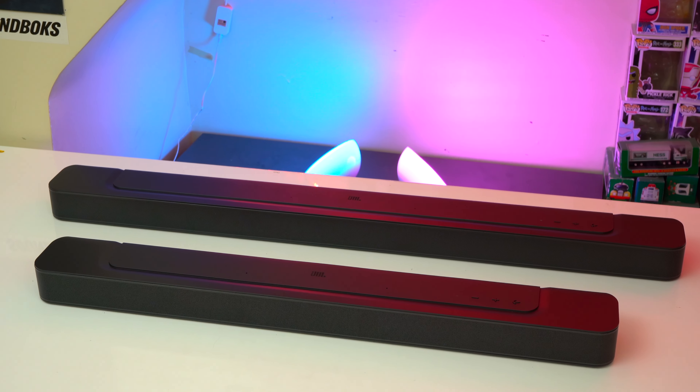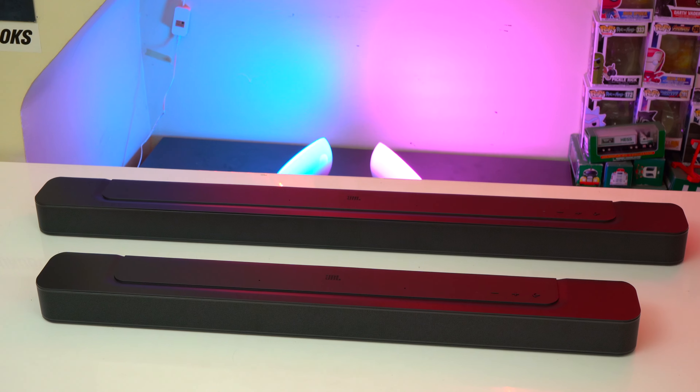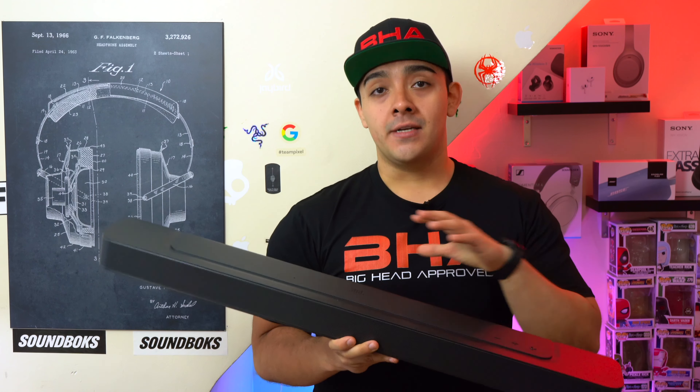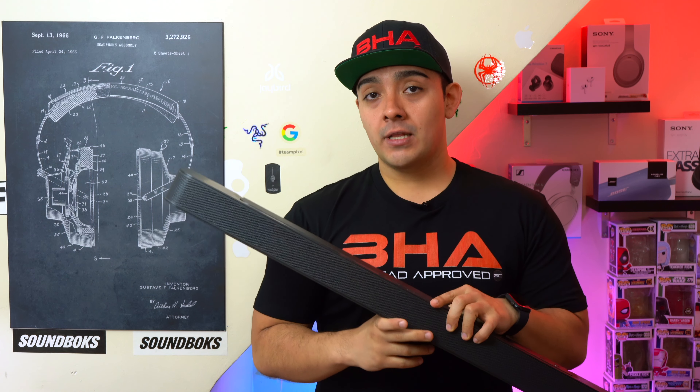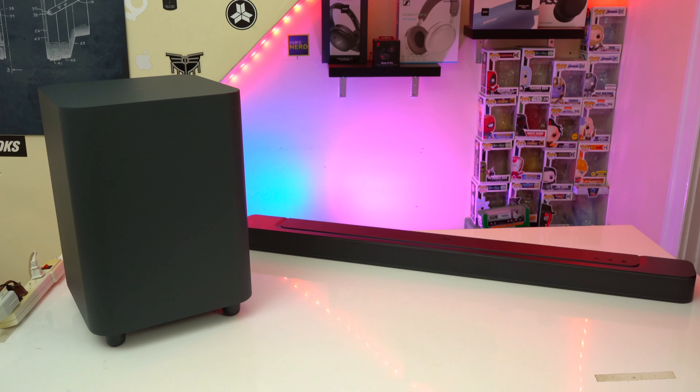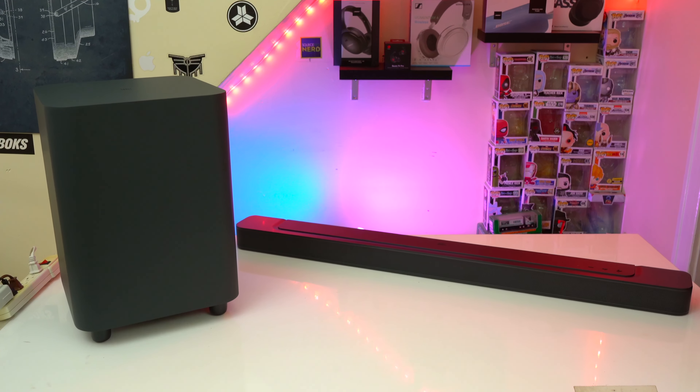On pricing, the Bar 300 has a retail price of $400 and the Bar 500 has a retail price of $600, and that alone can be a deciding factor for some people. But also at first glance, the main difference between the 300 and the 500 is that the 500 does come included with an external subwoofer.